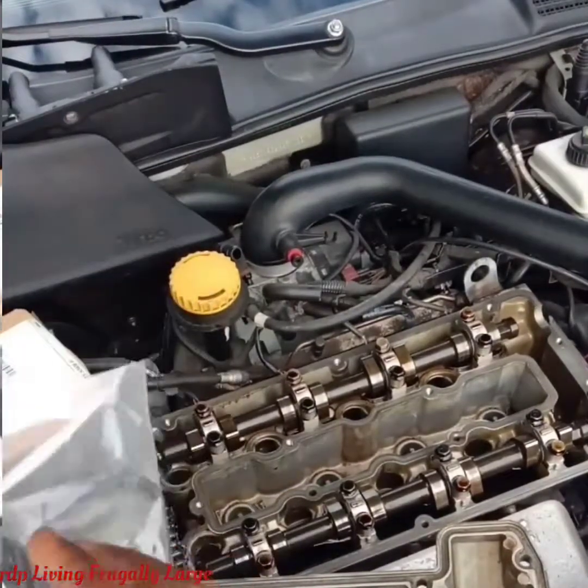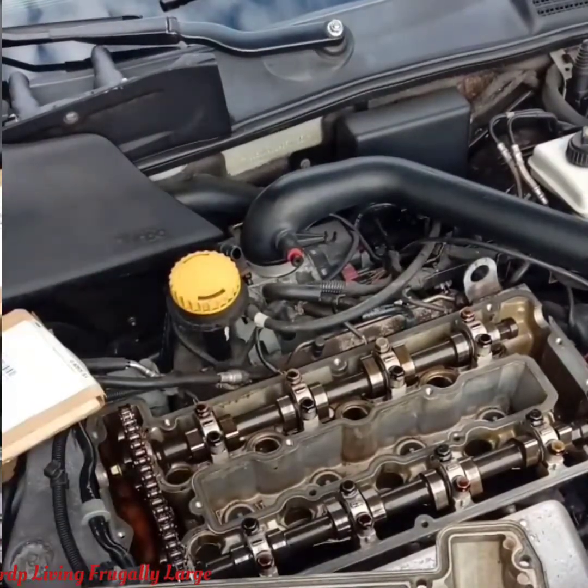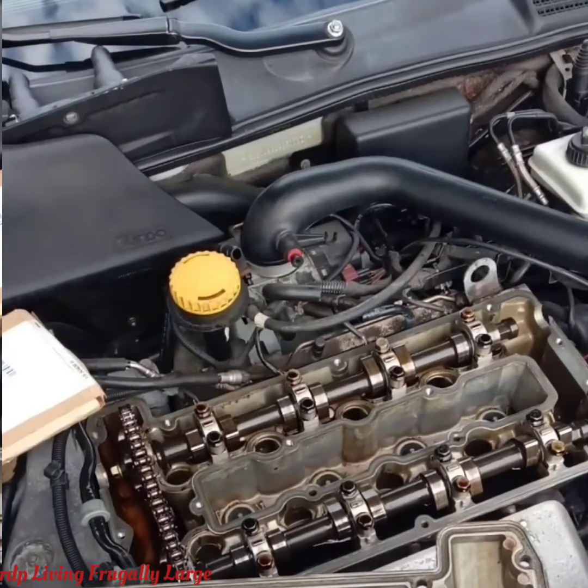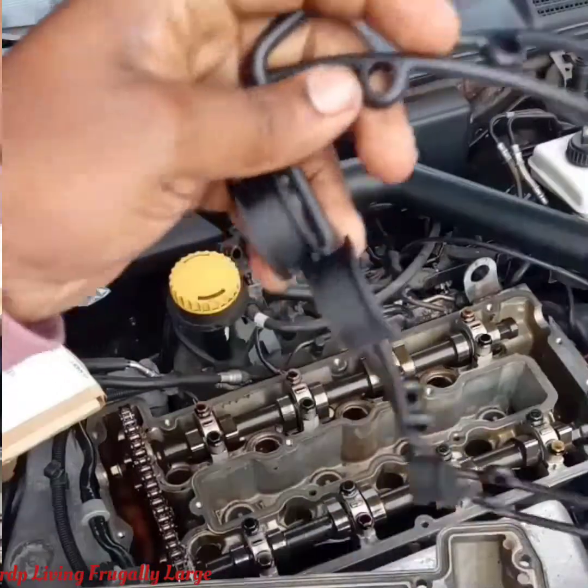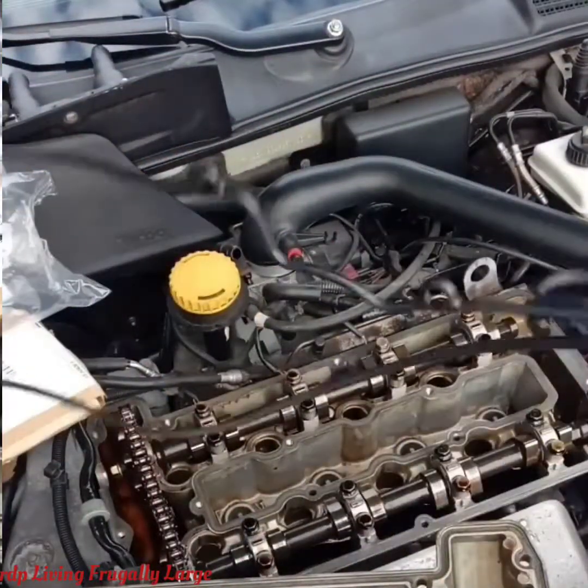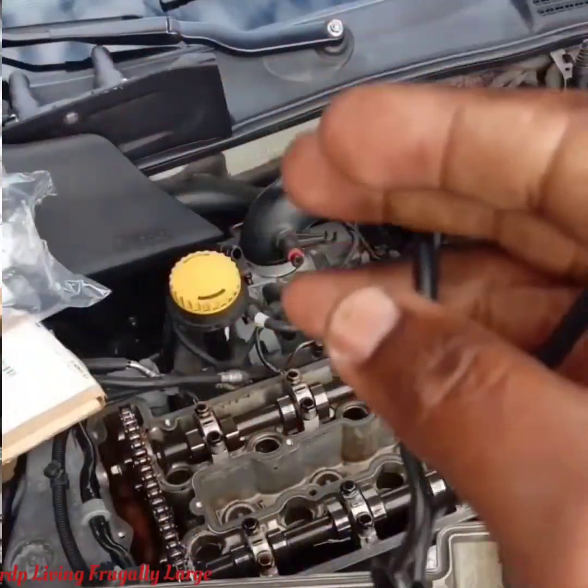Now we apply the new gasket. We just opened the new gasket package to make sure the gasket fits into the cover — measuring and making sure everything fits properly. We have the outer gasket and also the inner gasket.